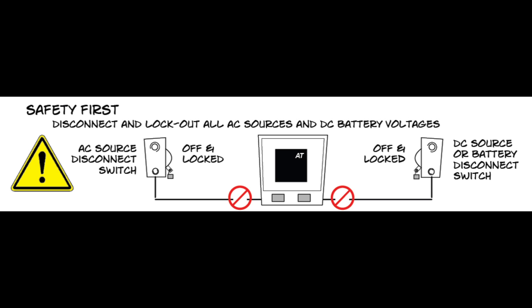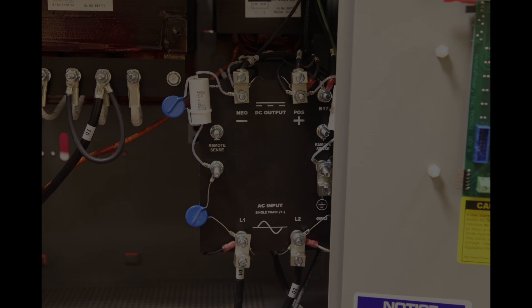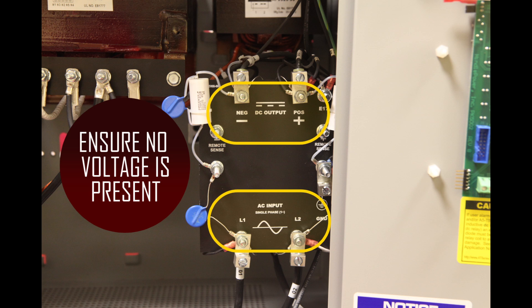Before changing the taps, be sure that AC and DC supplies to the AT10 are turned off and locked out. Verify that no voltage is present by using a voltmeter at terminals TB1L1 and TB1L2, which is the AC input. Also verify that there is nothing on the DC output, which would be TB1 positive and TB1 negative.